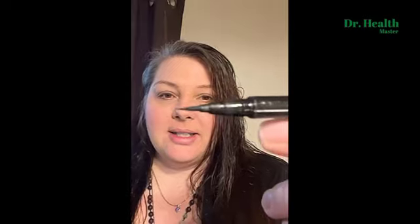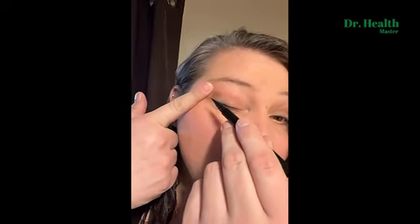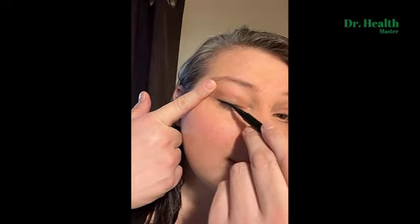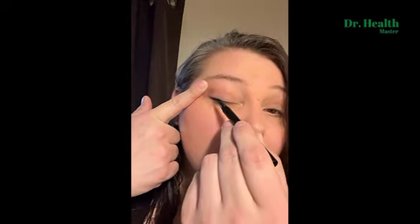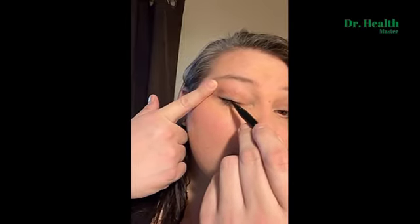You can hear that — it's got a fine tip on it. And you literally just go in and draw. So if you want to go all the way or wherever, this thing works and it stays on all day.